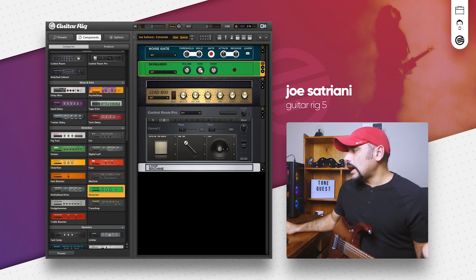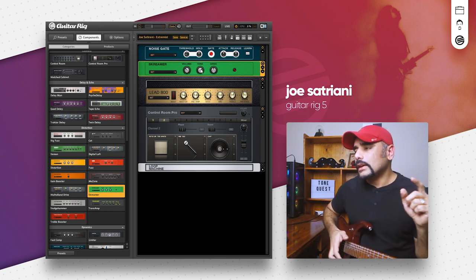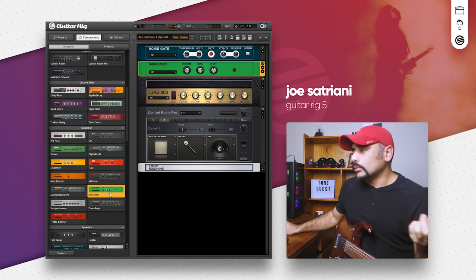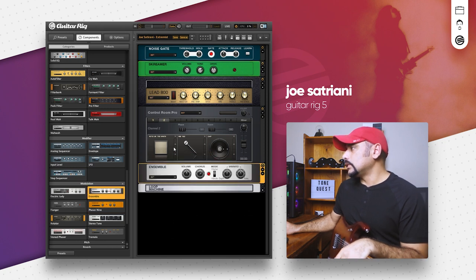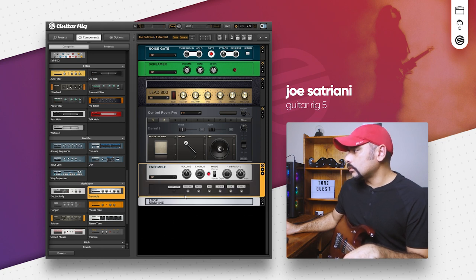Next I want to add a shelving EQ to cut off some of that top end — if you listen with headphones you'll hear a bit of fizz in there. But before the EQ, let's also add some chorus because it will smoothen the tone. I always like the Ensemble — let's add that after the Control Room Pro. I'll bring the rate down to 0.7 so we don't get too much chorus. Expanding the component reveals more knobs, but I just want to bring the mix down to around 11 percent.